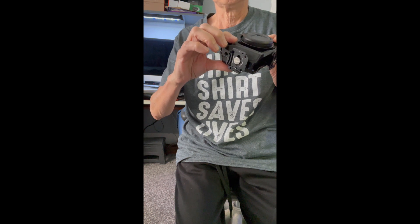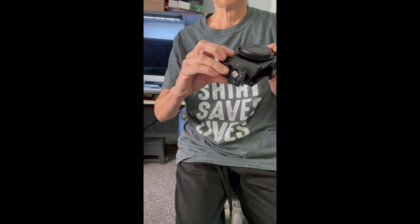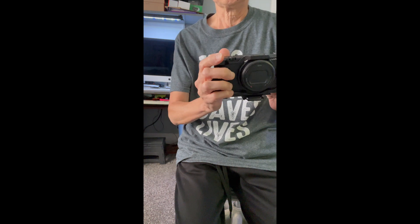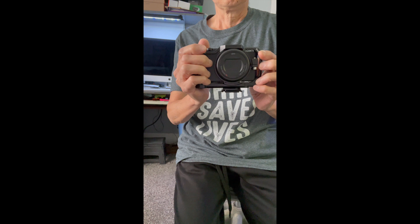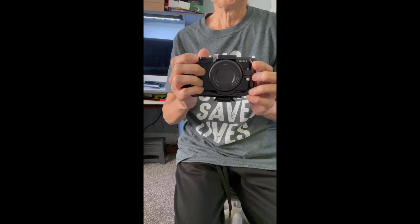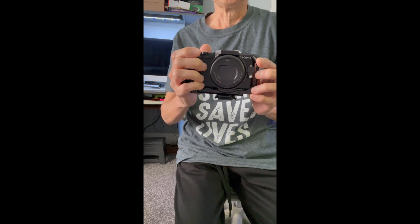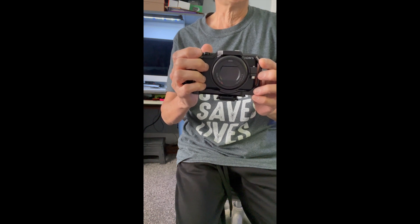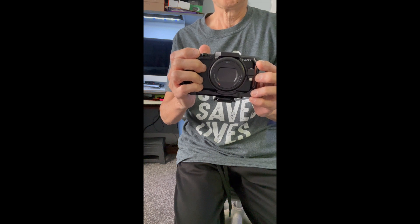I might even leave the plate on the side too, because there are several times I want to shoot vertical videos and it doesn't really impede me holding it. I'm loving it. I just thought I'd share a few things regarding your dilemma about how to position a camera on a tripod so you can shoot vertically.